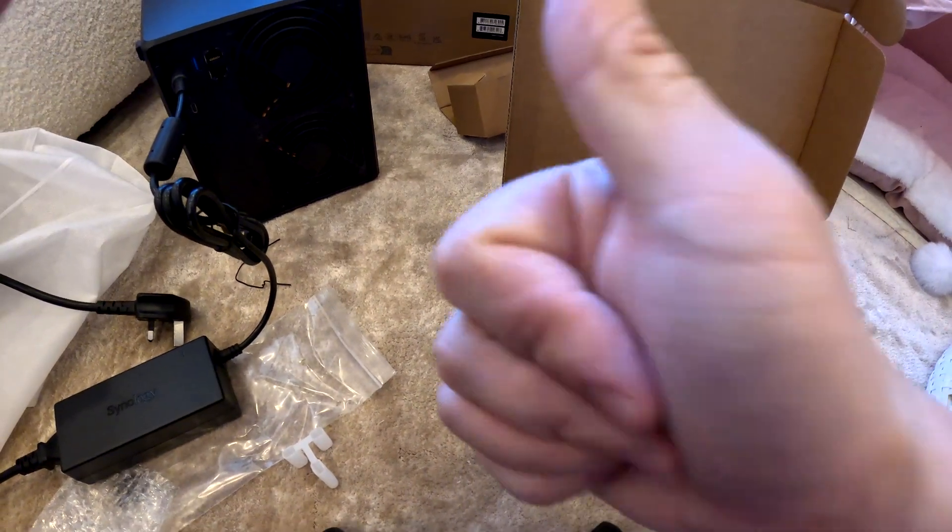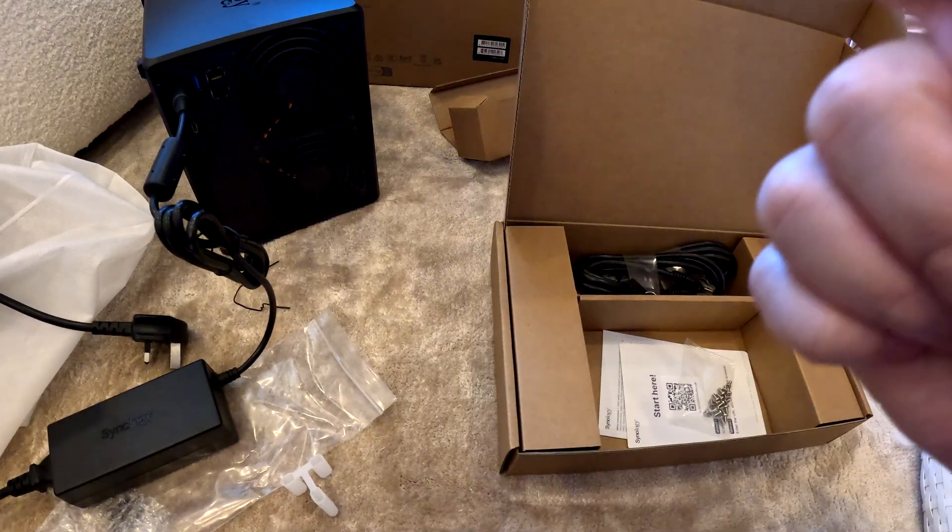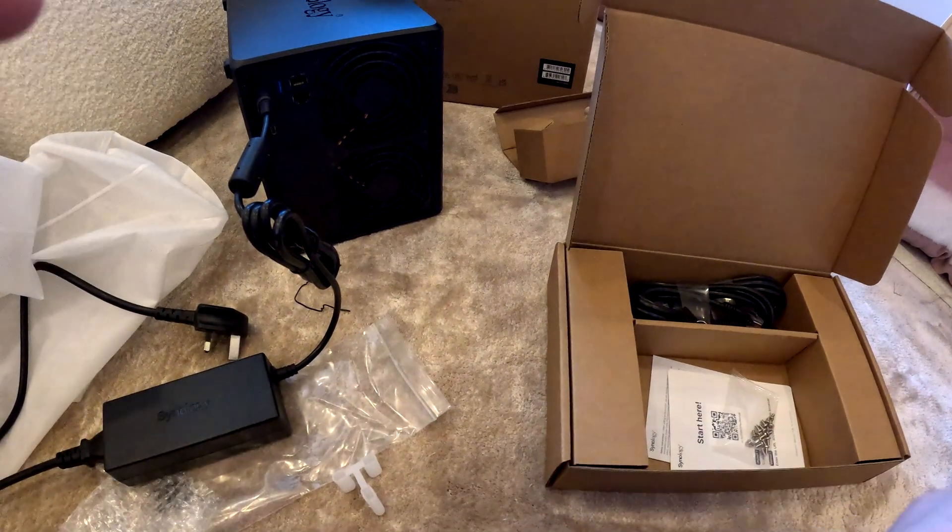That's about it for the unboxing video. We'll go ahead and set it up shortly — thanks for watching. This is the Synology NAS DS925 Plus. If you want to see more, let me know.